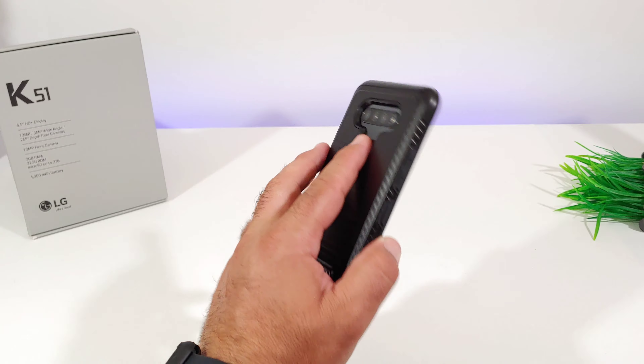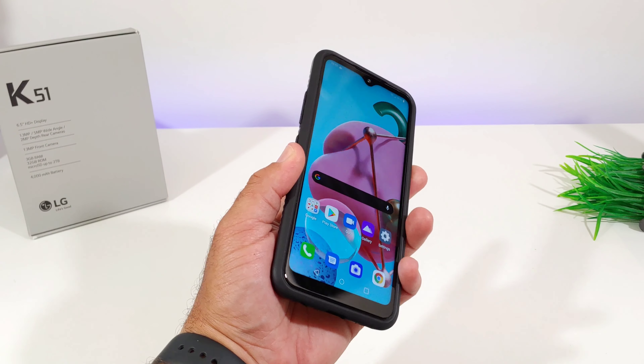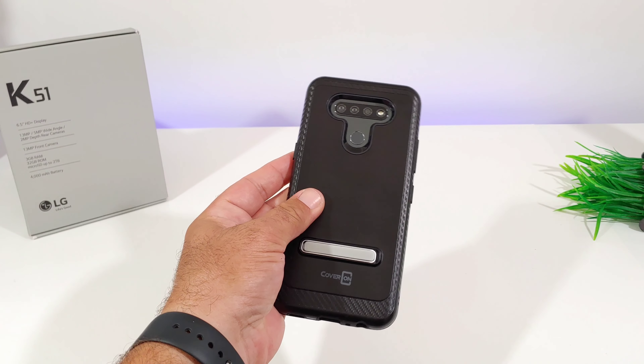Now I'm going to test out the fingerprint sensor, and immediately I can tell this is an extremely good cutout. My finger just rests nice and comfortably to the back with this case, so the cutout to the back as well as the cutouts for the rear cameras are very, very accurate.